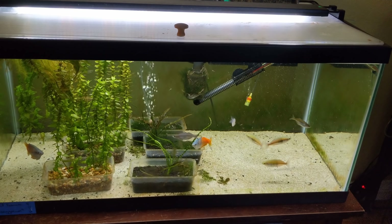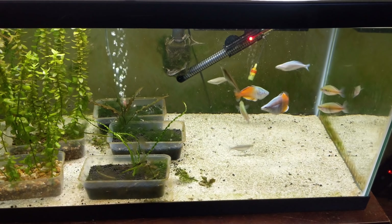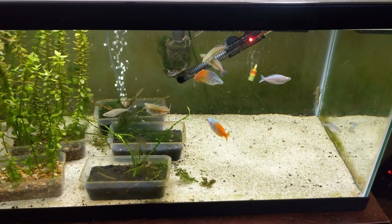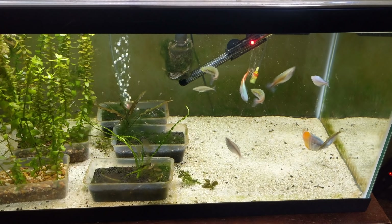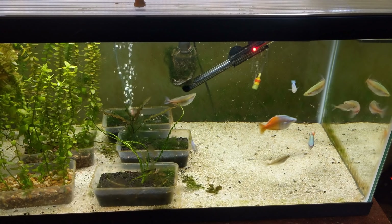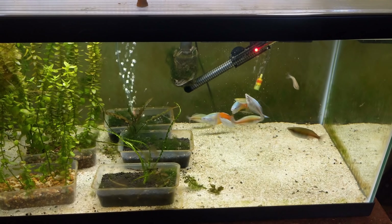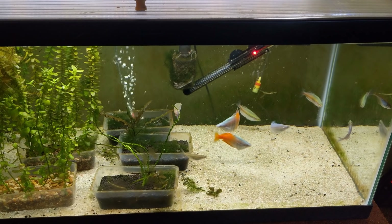I'm going to cut over — you're going to see the next day. So this is Tuesday evening, during a similar feeding, and you can notice the drastic difference in behavior. The females and males are going all over the place, chasing food, not as shy with me standing right there. Just that adjustment and de-stress period — they're doing great so far, which makes me really happy.